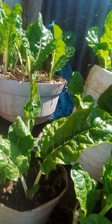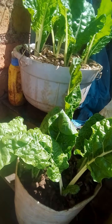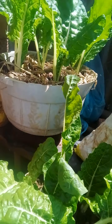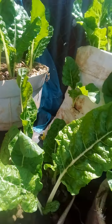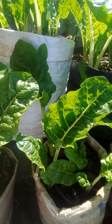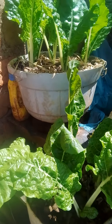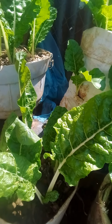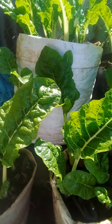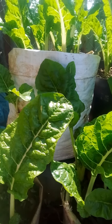I encourage everyone out there to start your own vegetable garden using only containers and sacks, and you're going to enjoy your vegetables. Thank you very much, keep following me, and share these videos with your friends so that they can learn also. Thank you very much and be blessed.